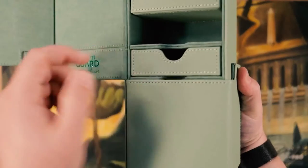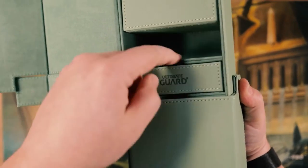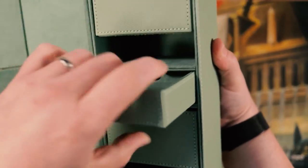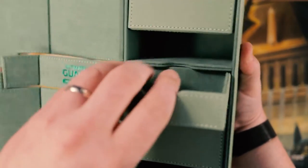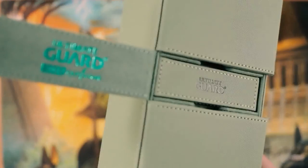I also like this feature where you can flip the dice tray around and show the Ultimate Guard logo if you want, and you can still get the dice tray out. If you open both compartments you'll see there's a thumb hold for the tray so you can pull the tray out that way. So if you prefer the tray to look like this, you can.